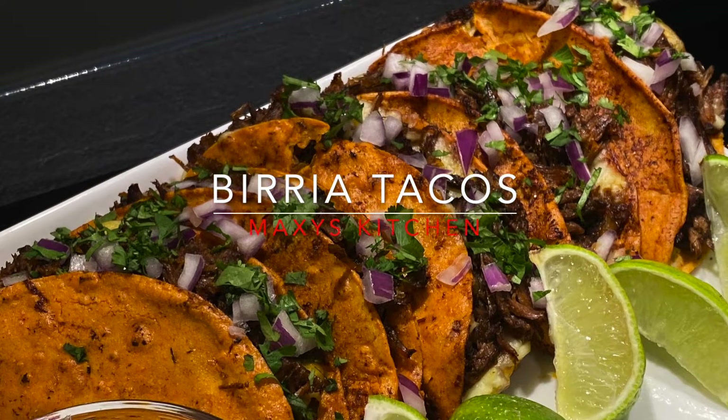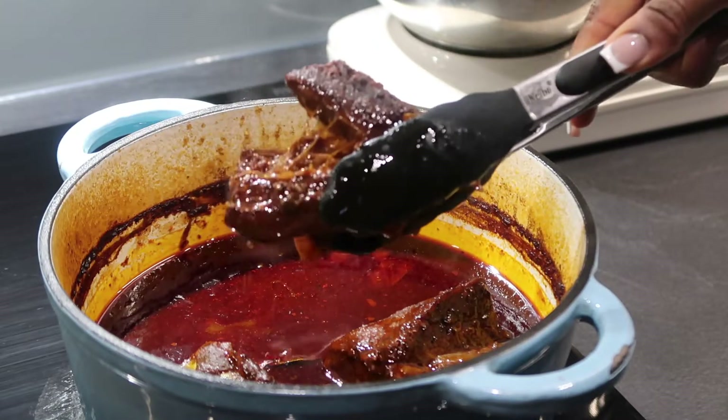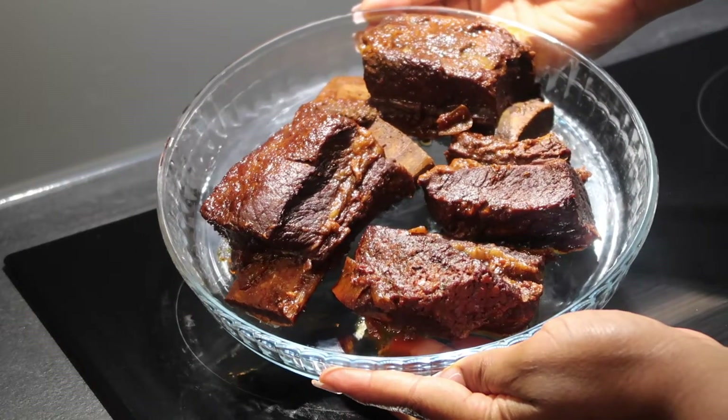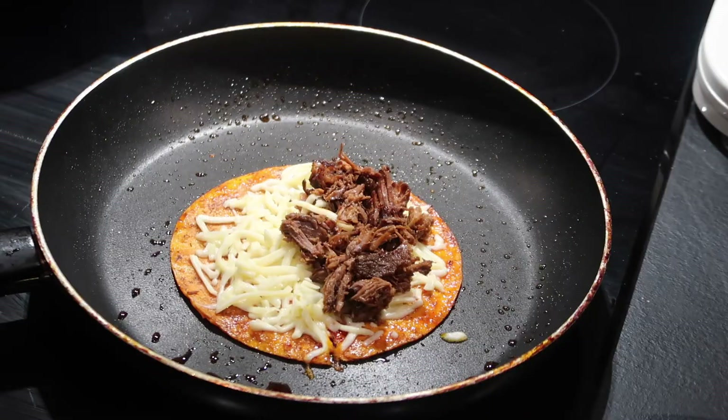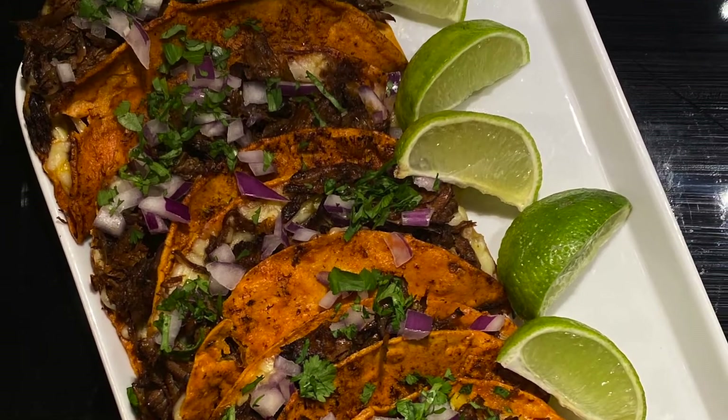Hi guys, welcome back to Maxi's Kitchen — or welcome to Maxi's Kitchen if this is your first time here. I'm super glad to have you over. Today I want to teach all of you guys how to make birria tacos from scratch. This was so flavorful and I need to share the recipe with you guys, so don't go anywhere — stay tuned.